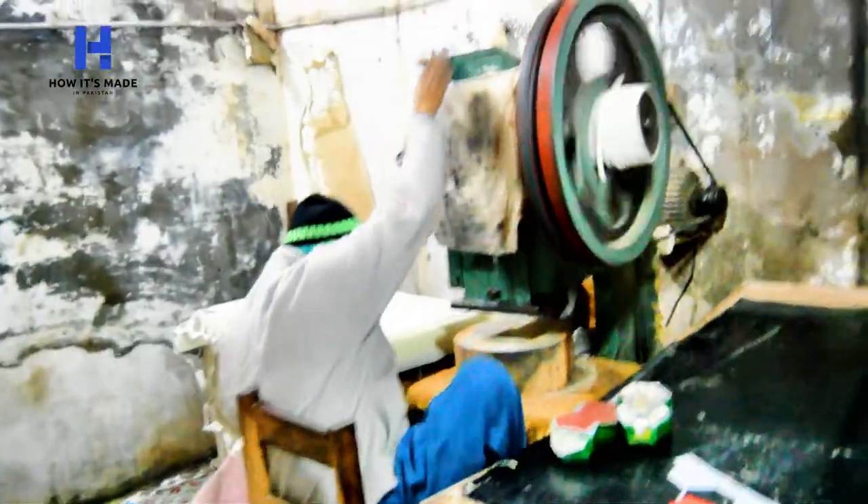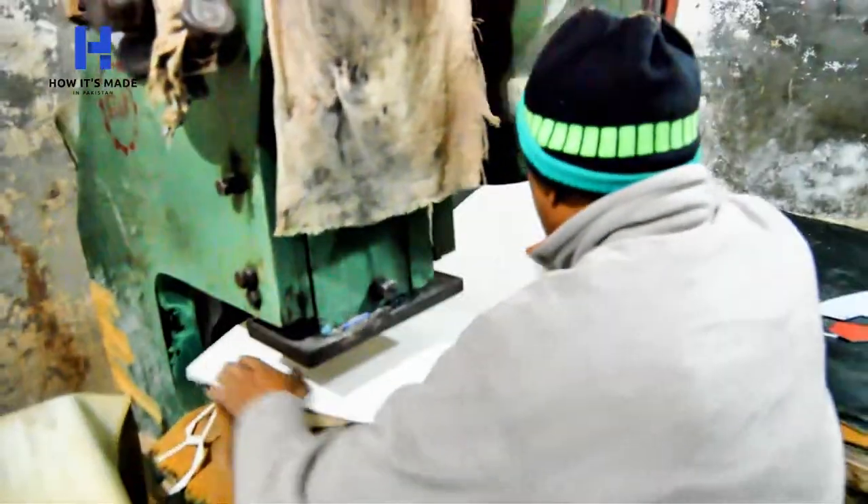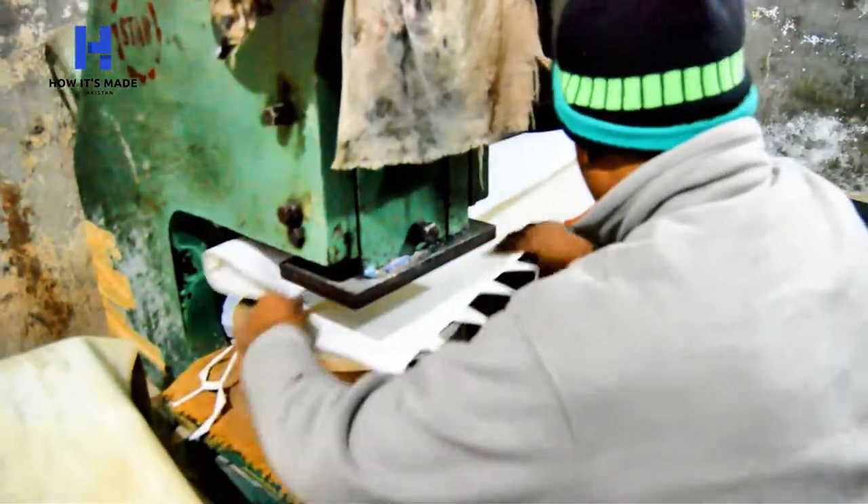This machine is used for cutting hexagon-shaped panels out of the sheet. As you can see, these pieces are being cut.